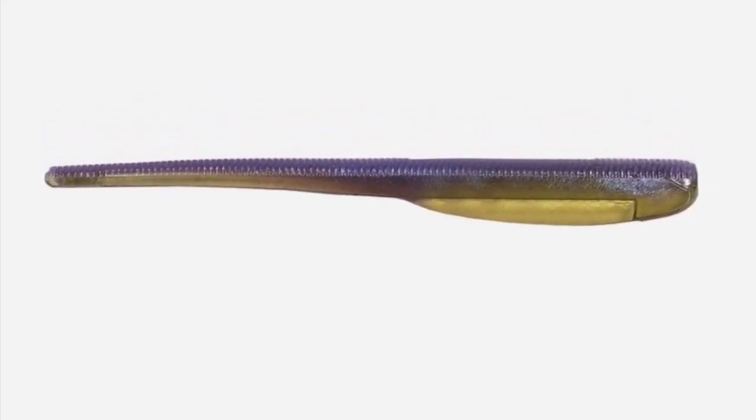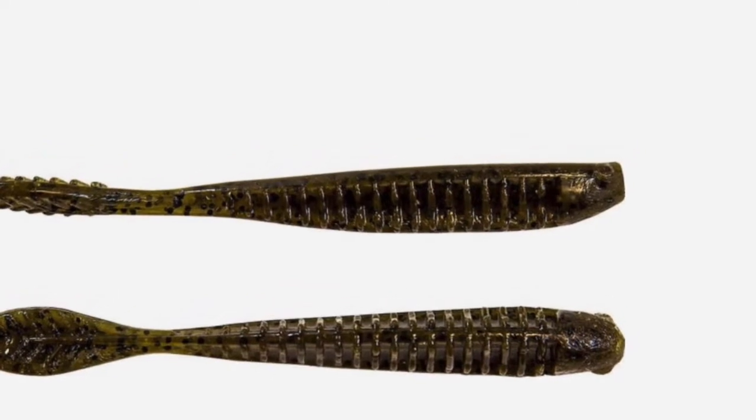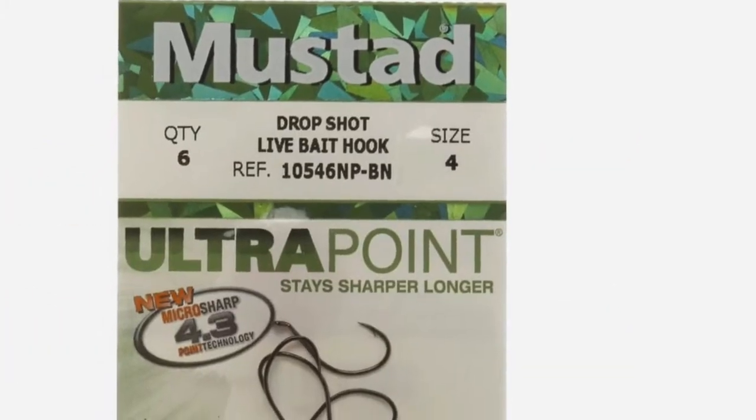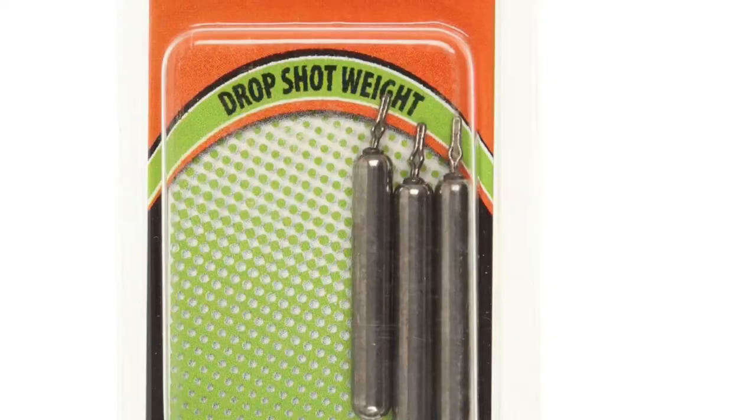The drop shot is easily one of my favorite baits. It catches fish at all times of the year, everywhere you go, and catches gigantic smallmouth, largemouth, and even spotted bass. So without further ado, let's get into the video.